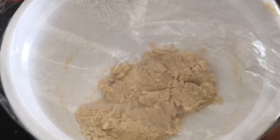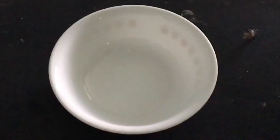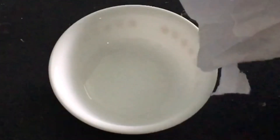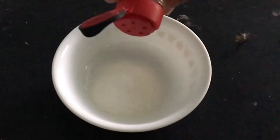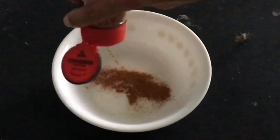Bake right away or refrigerate. Make the cinnamon sugar by combining sugar with cinnamon — how much cinnamon depends on your taste.